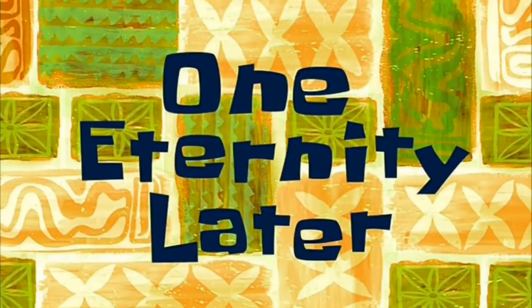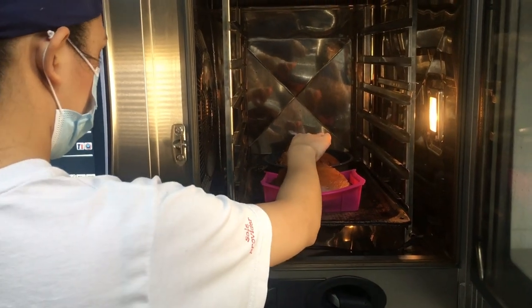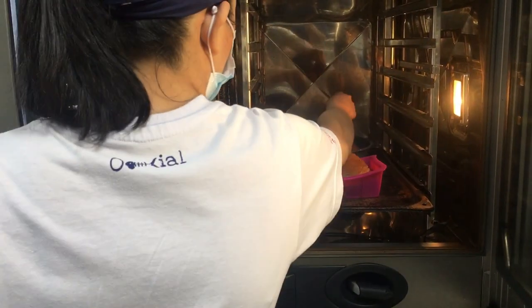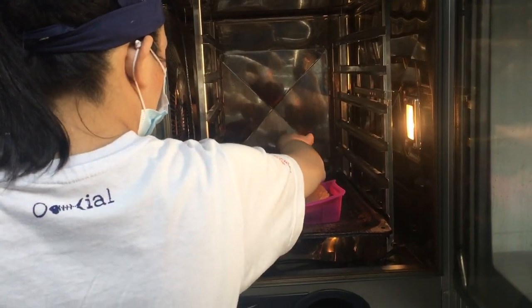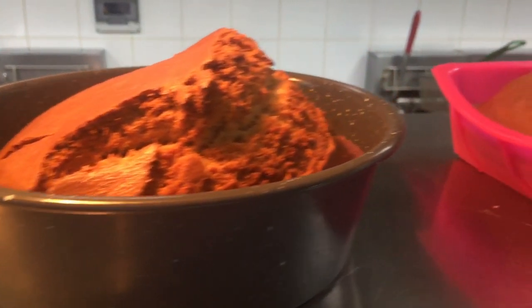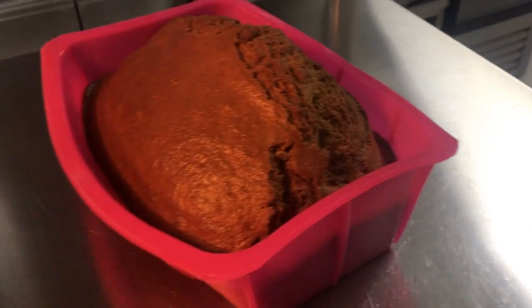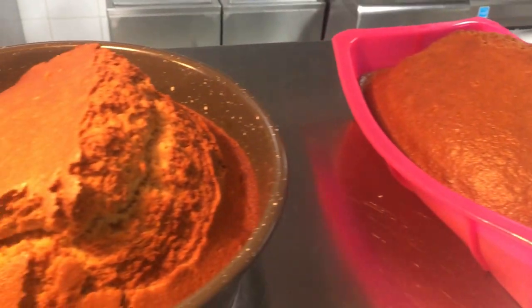One eternity later — if the toothpick comes out clean, then it's time to take the cake out of the oven. After taking it out, make sure to let it cool for around 10 to 15 minutes before you slice it.